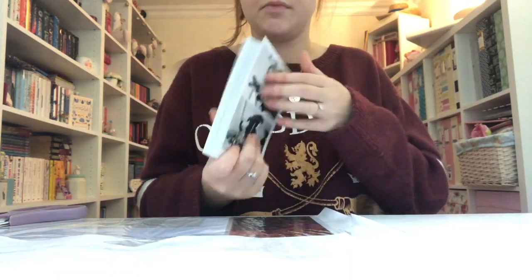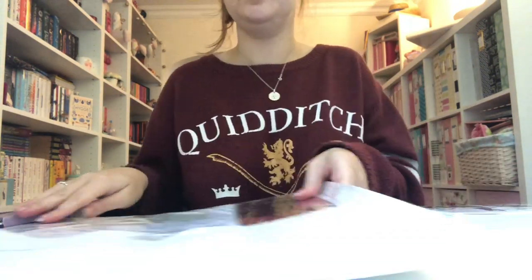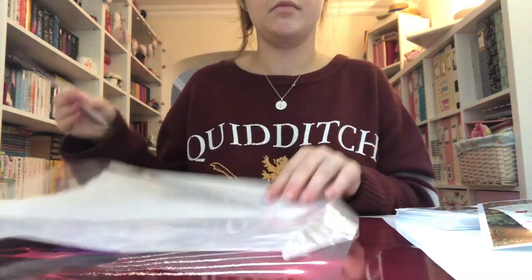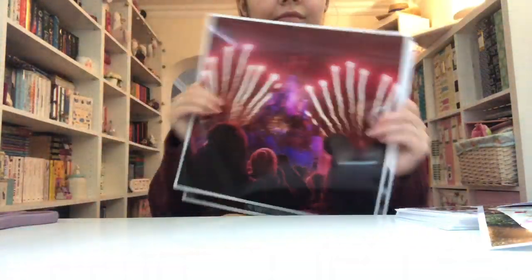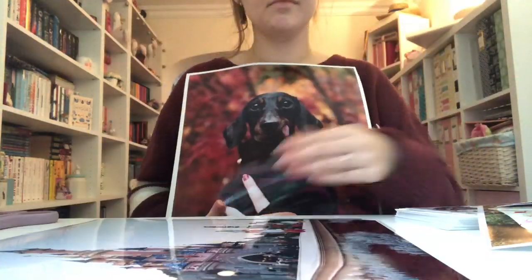Somebody asked me the other day how I decide what size to print the photos and honestly I just go with whatever I feel like at the time. You'll see here that I do have some larger photos — these were from December last year of my mum's birthday and some Christmas presents. I also had some 4x4 photos of some Disney trip pictures as well as all of these 12x12 photos.